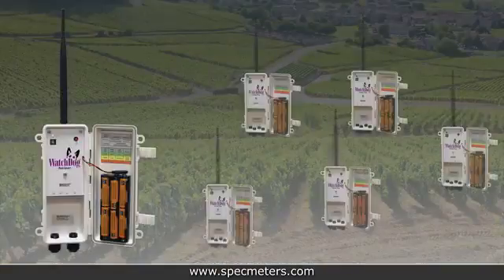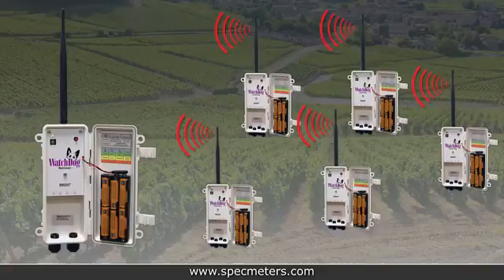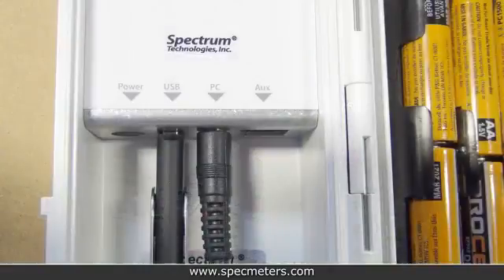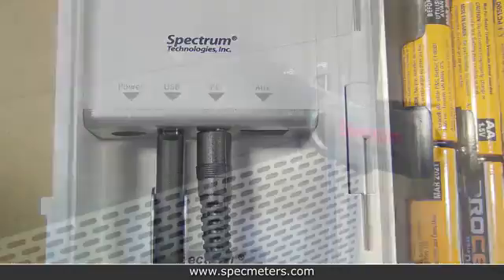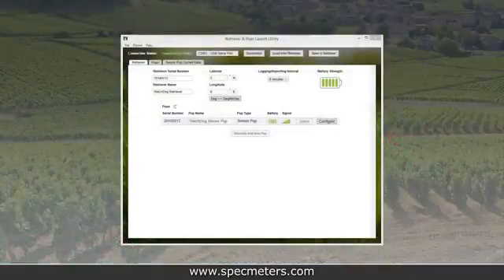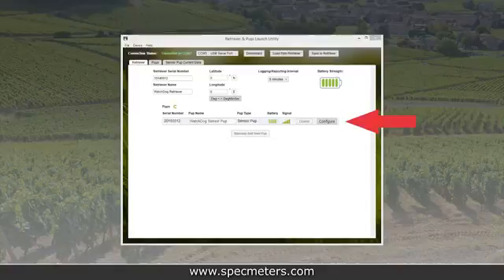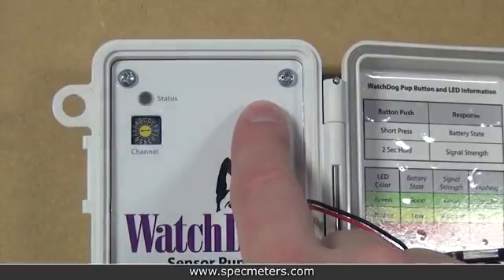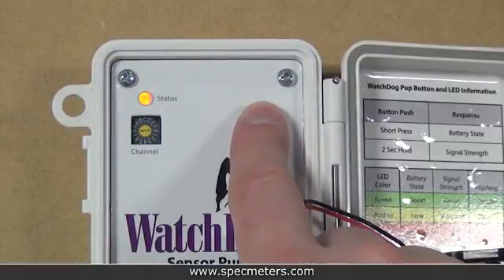Now that all the pups are on and talking to the retriever, it's time to configure the system. Plug in the provided USB cable to the computer and the other end to the retriever's PC port — it will automatically install the drivers. To open the retriever and pup launch utility program, plug the flash drive that came with the retriever into the computer and run the setup file. If all pups successfully join the retriever's network, they will all show up automatically in the pups list. If any pups haven't joined the network, hold the pup's button for 8 seconds and it should join the network and show up in the pups list.